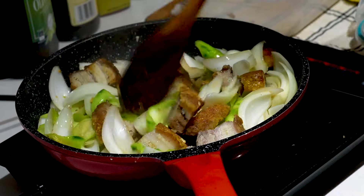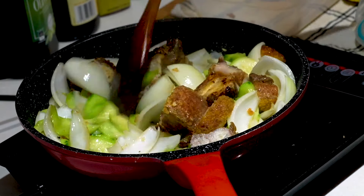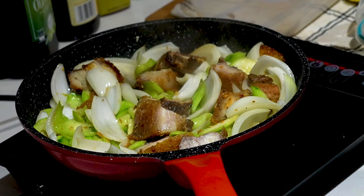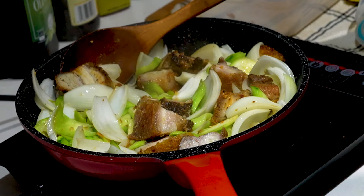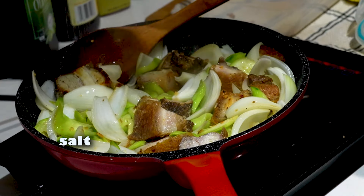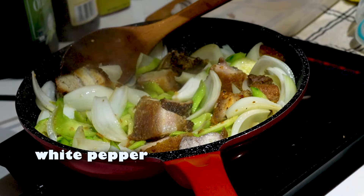Stir-fry just a little bit and then we'll add in our sauces and flavor. Just give a quick sprinkle of salt — it doesn't need too much — and a quick sprinkle of white pepper.